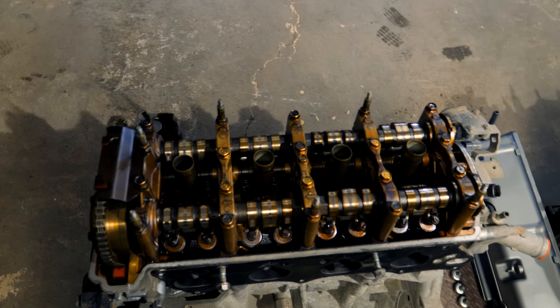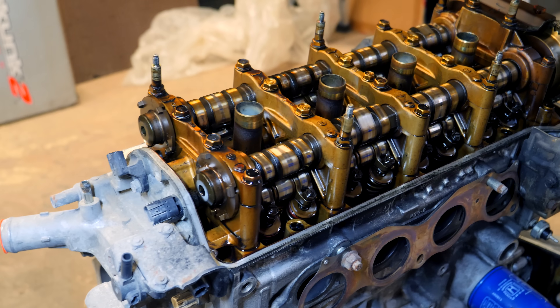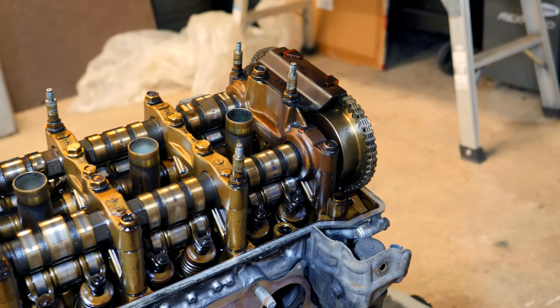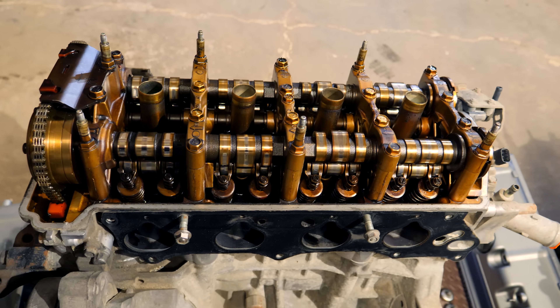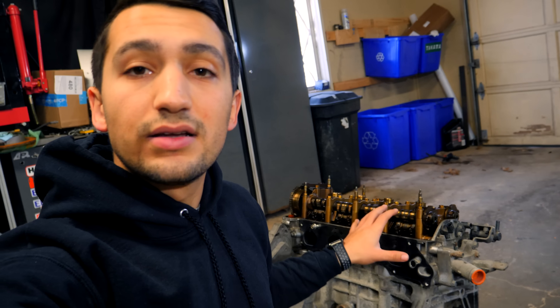When you take the valve cover off of the K24A engines you'll see VTEC on both the intake and exhaust side. This is going to breathe a lot better than the setup on our current engine, allowing us to move a lot more air in and out and make more power. This same cylinder head design found on the K24A block is also what's in the K20 blocks. Those engines were notorious for making a lot of power out of a small package — 2 liter engines making more than 200 horsepower. So we're hoping to do the same with our 2.4 liter, aiming for 300 horsepower.